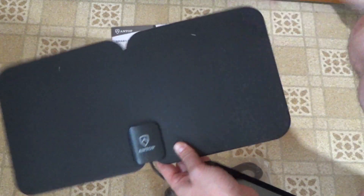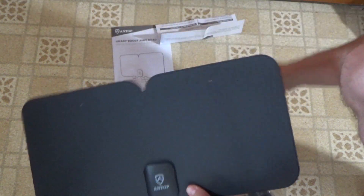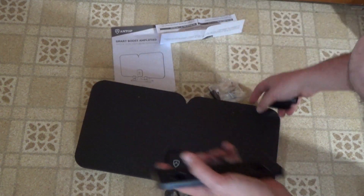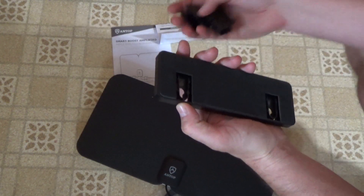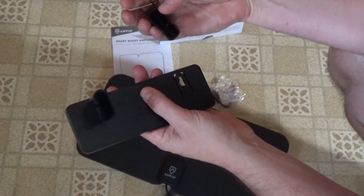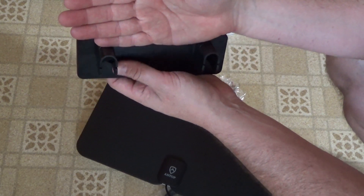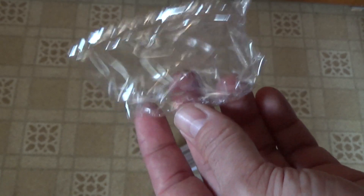This antenna comes with a variety of mounting options. You can stick it straight onto something with adhesive tabs, or put it onto a base and stick the base to a wall or surface with the adhesive tabs. The base also has screws if you want to screw it down. It goes together by just clipping it together, and it has slots on the side and on the top so you can mount this antenna horizontally or vertically. It even comes with two push pins if you want to tack the antenna directly onto a wood or sheetrock wall.